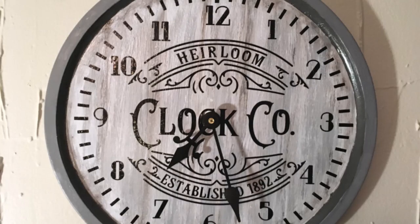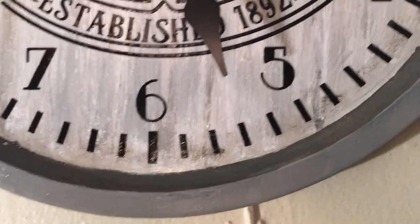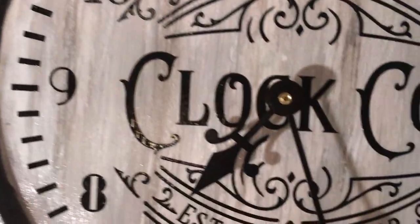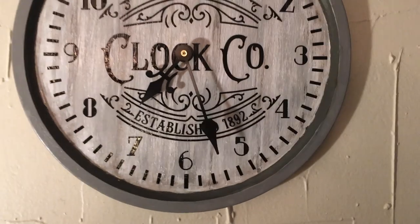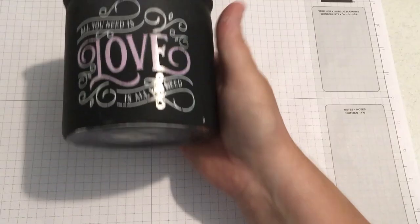There it is! My husband was quite shocked and surprised, and I was very proud of this — I love how it turned out. A dollar for the pizza pan, the clock part was 50% off at Michaels so about four bucks, and then I had to pay a little for the SVG design, but it was a very cheap DIY.